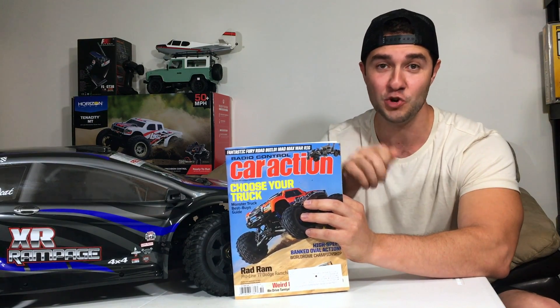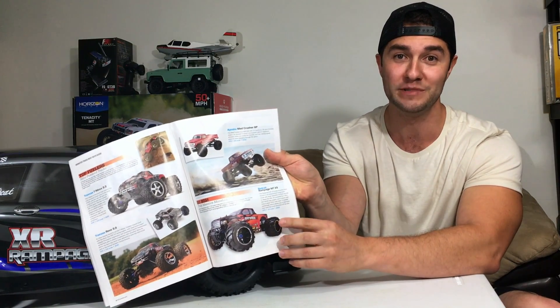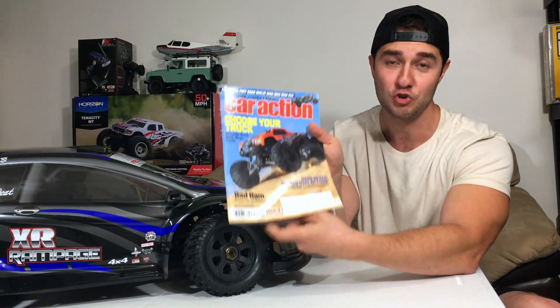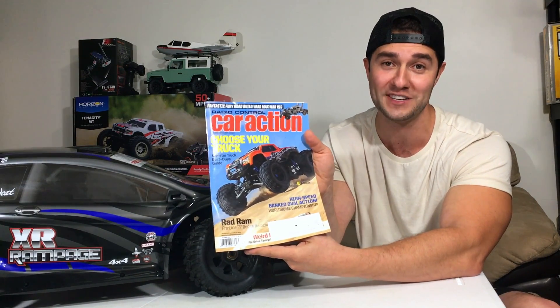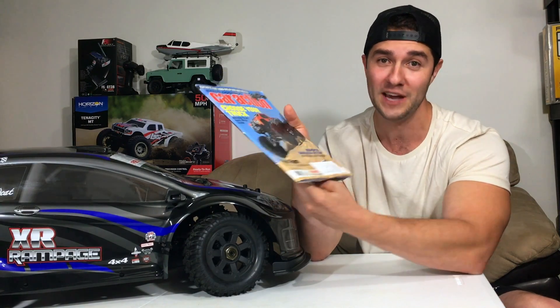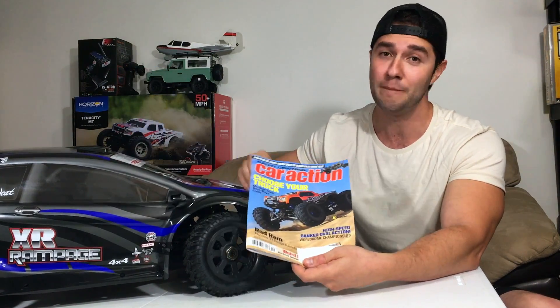Another cool thing in this issue I never thought I would actually see is the Red Cat Rampage MT is in here. Red Cat as a brand finally made it to the Traxxas-dominated remote control car action magazine — I honestly am very surprised. I think making gas and nitro great again, especially on my channel, is making sure that remote control car action magazine takes a really good look at these RCs, because guys, they're not bad.